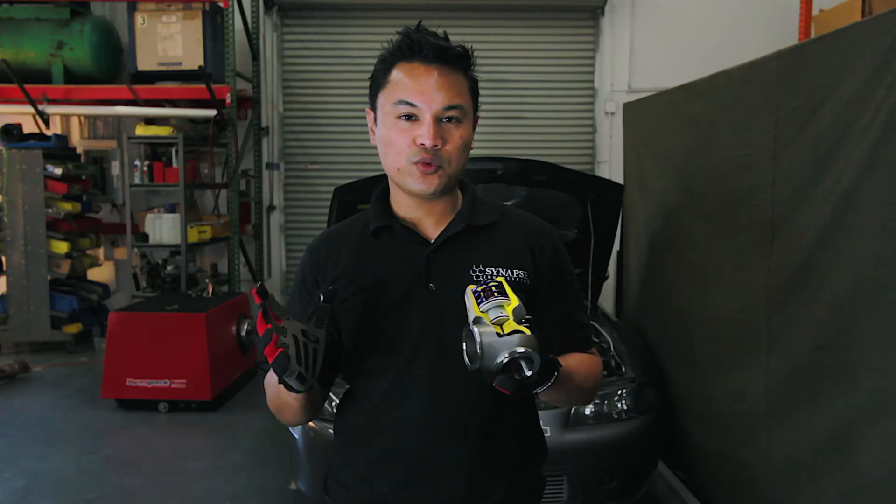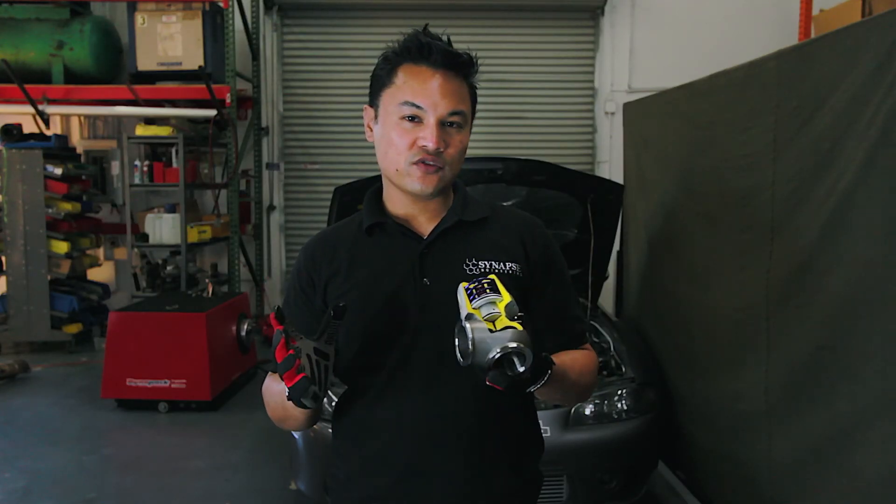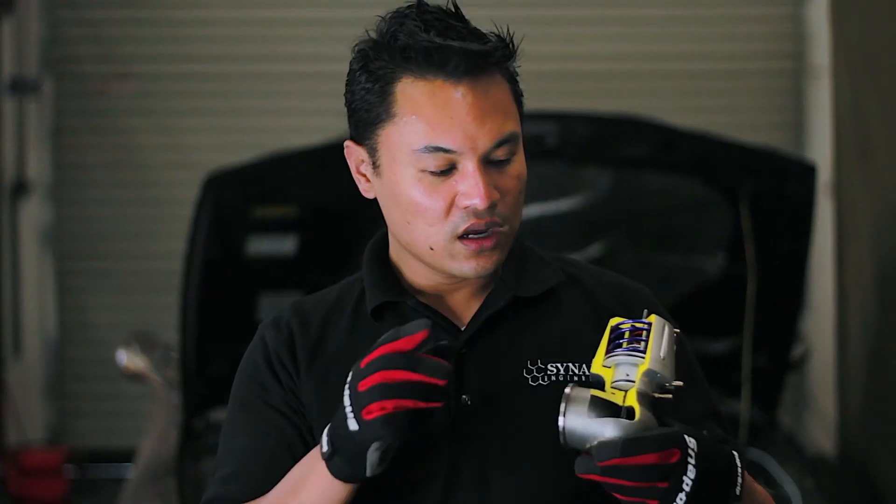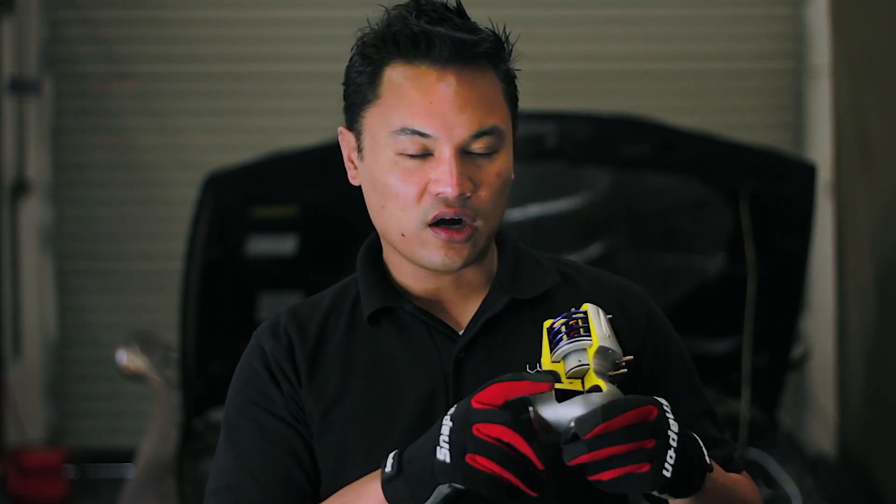So you now have an overview of the Synchronic wastegate and its main features. You can appreciate what differentiates it from everything else on the marketplace: eliminating the diaphragm, multiple built-in boost pressures without having to buy a boost controller, and a one-piece nitrided forged valve.